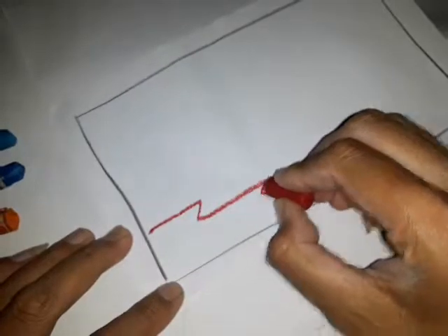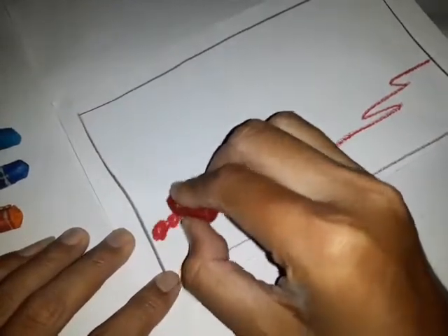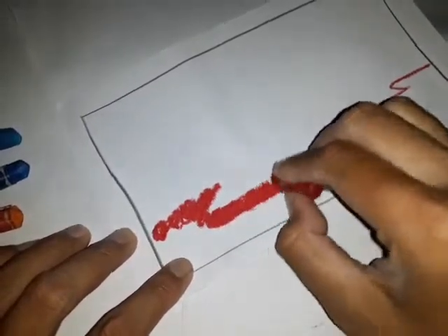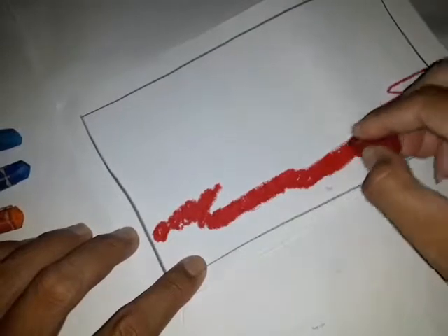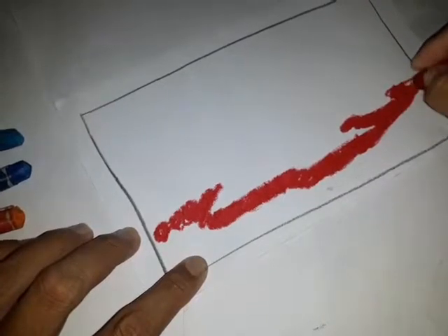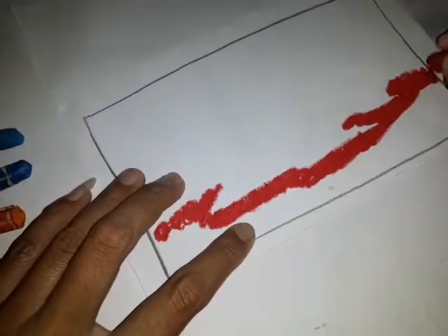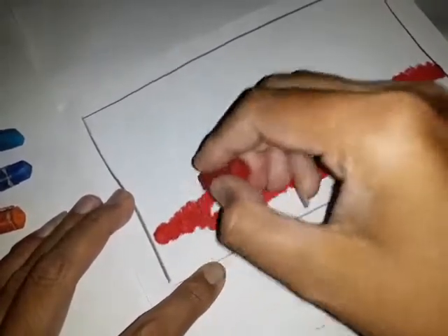Kita mulai dari bagian bawah ya. Kita akan membuat garis seperti ini dengan menggunakan warna merah, karena pada bagian tengah kita akan menggunakan warna merah. Kita mulai bulat-bulat di bagian sini, kita bulat-bulat yang rata. Supaya hasilnya memuaskan, harus diwarnai dengan rata. Jangan lupa selalu menggunakan jurus bulat-bulat. Dengan menggunakan teknik seperti ini, warna yang kita buat hasilnya rata.